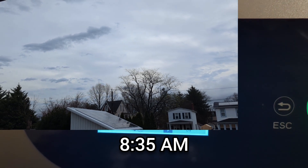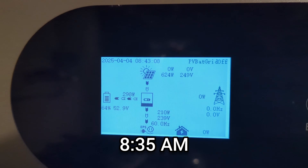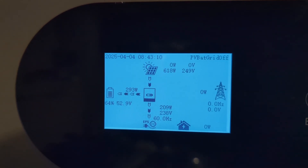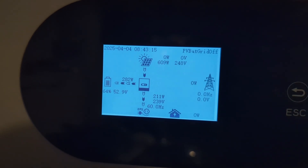It's going to be cloudy for the next couple of days. I'll try to show footage of what it looks like outside, but 600 watts is still coming in, the battery is still charging, and the house is not really using anything right now.